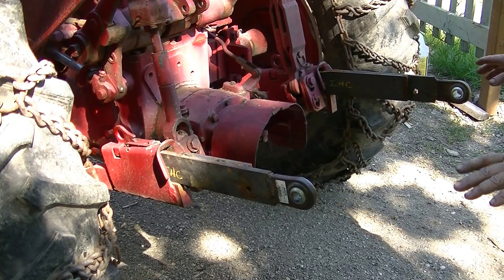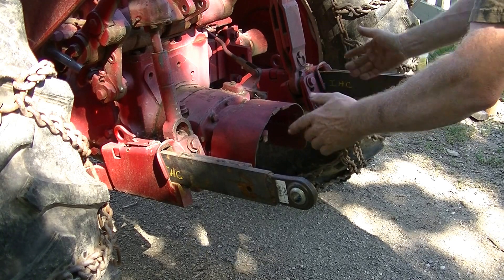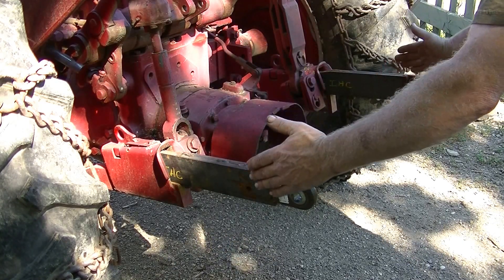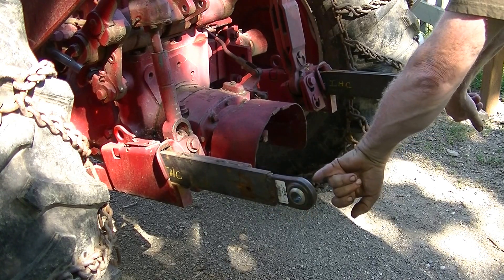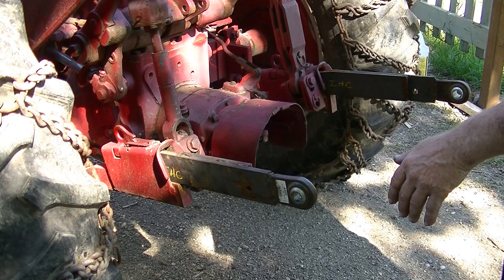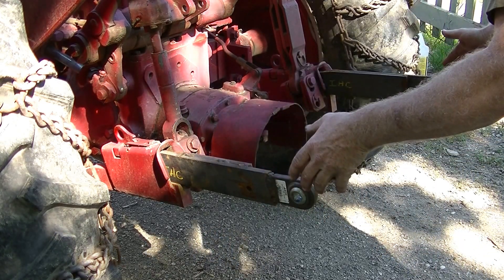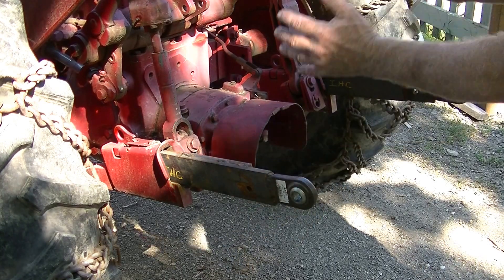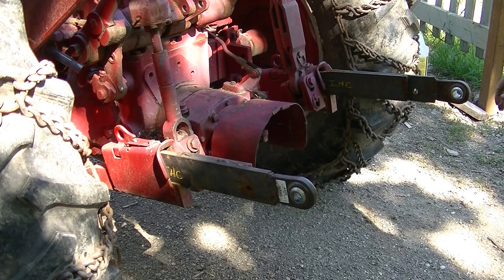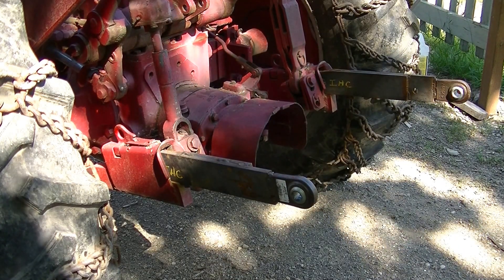The only problem with it is that whereas a three-point is on chains and you can swing these out to put the pins in, this here is fixed solid. So when I put the post hole digger on here, I'm going to have to put the main unit in the hoop and then push it back in and lock it and put the snap rings in. Anyway, that makes it into a three-point just as quick as you please.